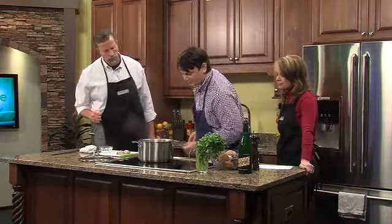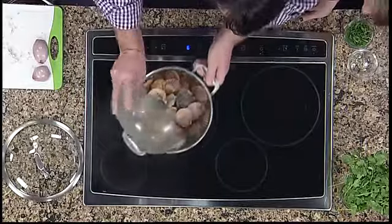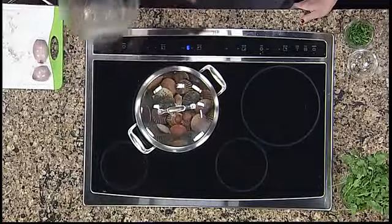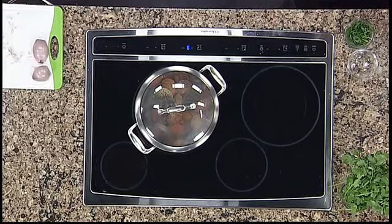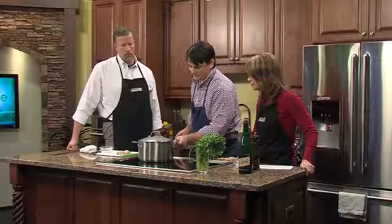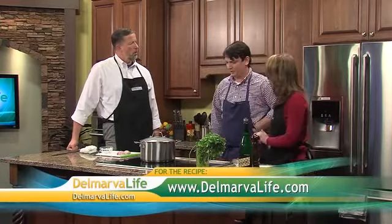Once this comes up to a simmer — right about now it is, just about there — we'll add the scallops and cover. How long are they going to steam there? About three or four minutes. Basically just want to wait for the shells to pop open, you'll be able to see the meat and see that it's cooked.